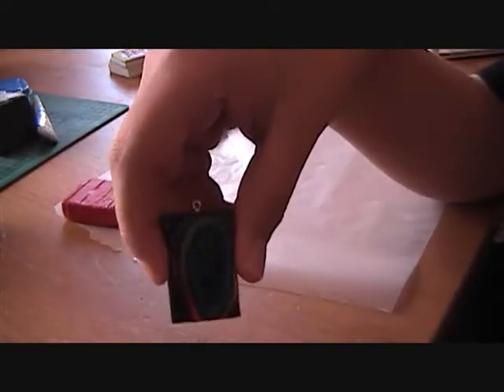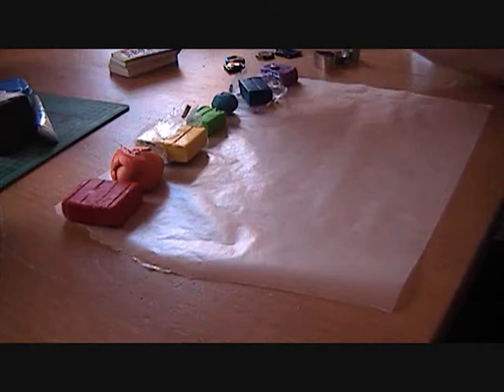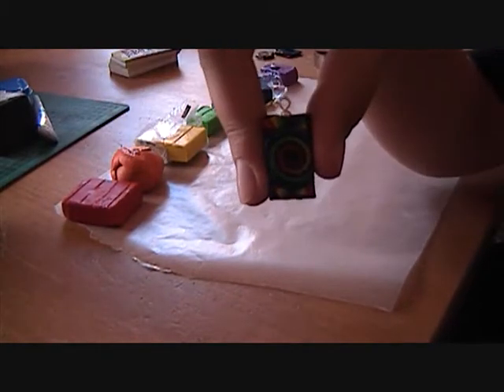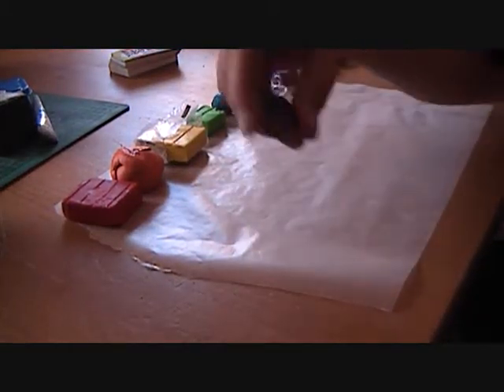I'll show you how to stretch it out. We have these shapes — some are made with cookie cutters and some are just cut by hand, and I'll show you how to do both.